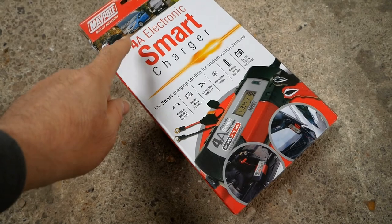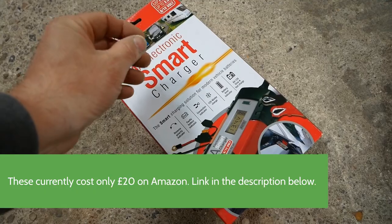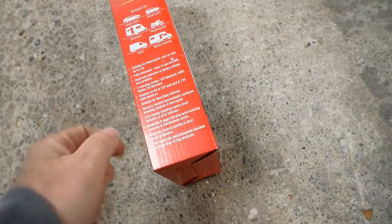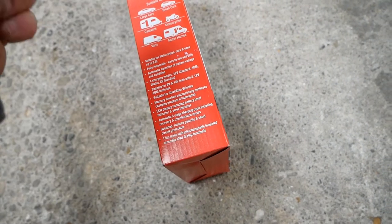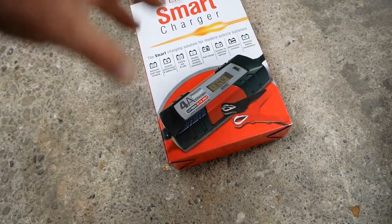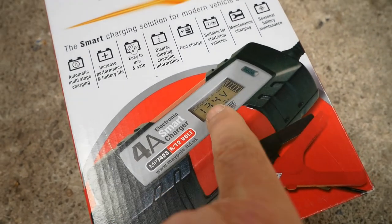A cheap one I'd recommend is the Maypole smart charger. The key thing is you're not looking for just a battery charger - you're looking for a maintenance charger. On this one it says 'maintenance charging' and on the side 'automatic five-stage charging cycle, including recovery and maintenance cycles.' It does more than standard charging - these five steps condition your battery, then leave it on a trickle maintenance charge. They really look after your battery and will often bring a failing battery back to life. This one also has an LCD screen so you can see the voltage.